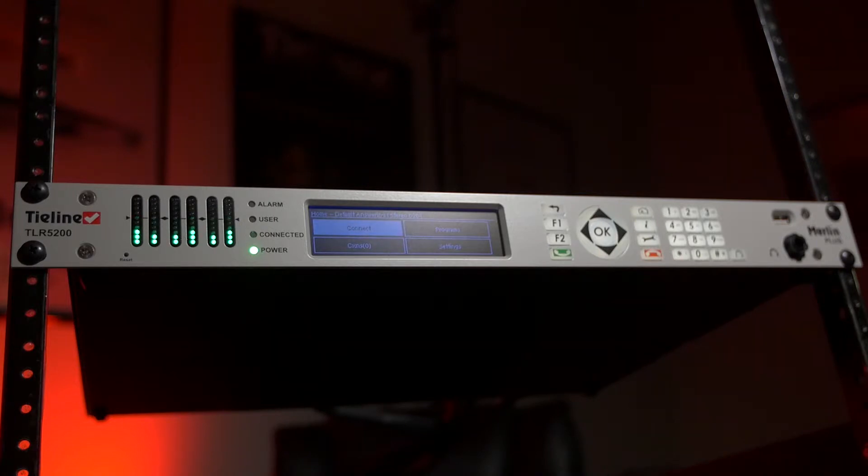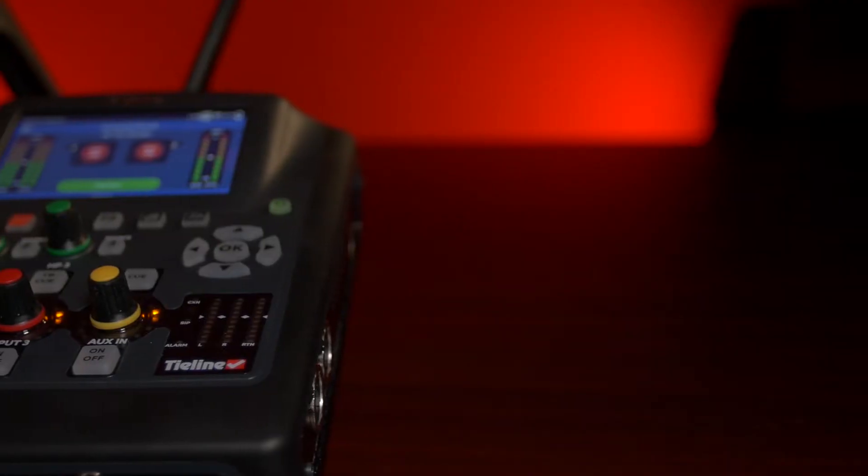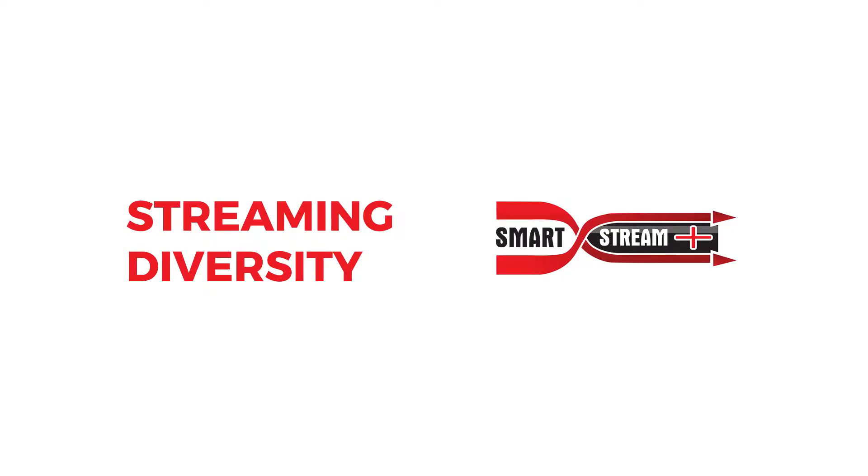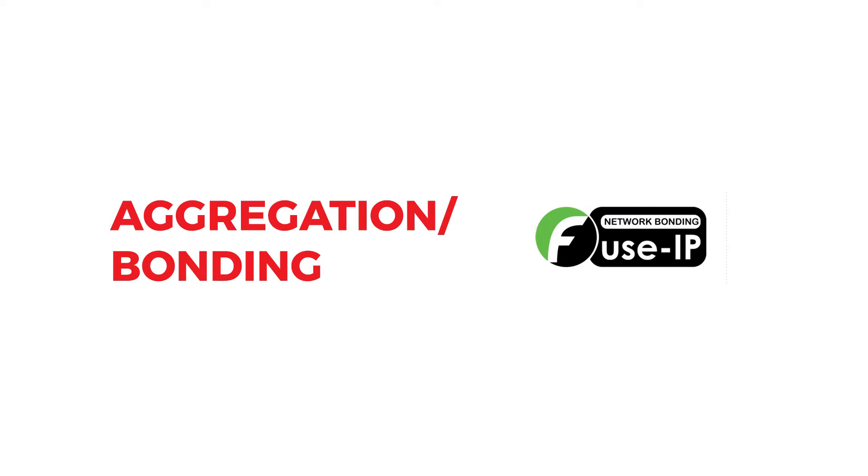Ultimately when you bring both products together you have a solution that provides you streaming diversity through SmartStream Plus and aggregational bonding of IP networks with Fuse IP.